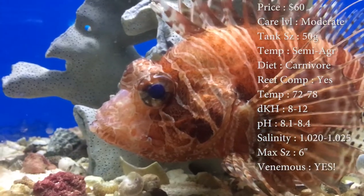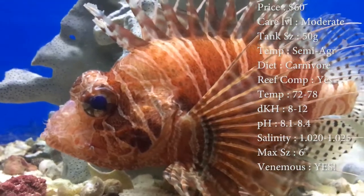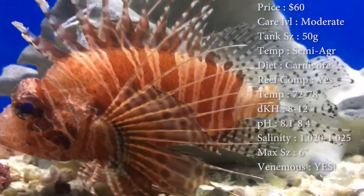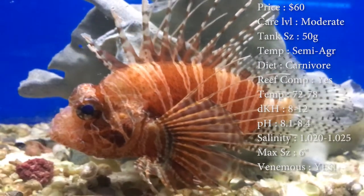Max size — they can get about a half foot. The one in here is pretty much max size, he's a big dude. Origin — they do come from Sri Lanka. And venomous — yes, it is a lionfish.